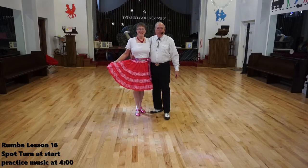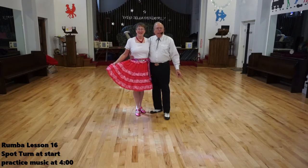Welcome back. This is Elaine and Dennis continuing with our bubble lessons. Today's lesson will be on the spot turn.